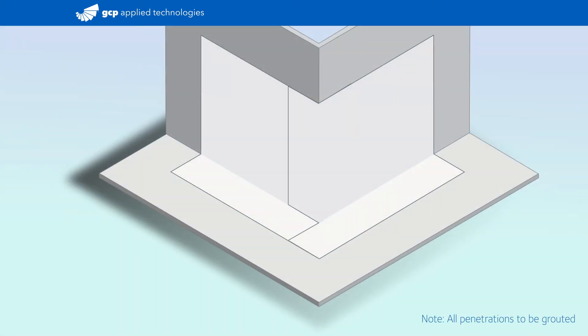Use pre-proof tape to seal overlapping sections of the membrane sheets. Be certain to remove all release liners before adding overlapping and intersecting layers of pre-proof tape.